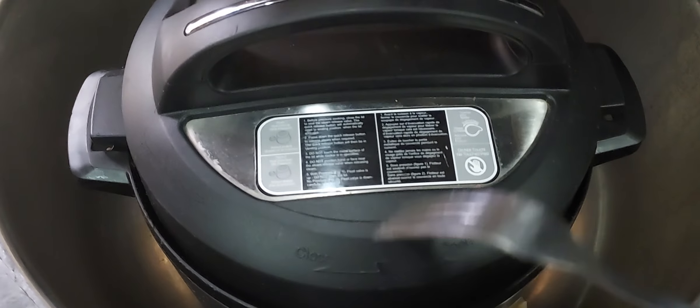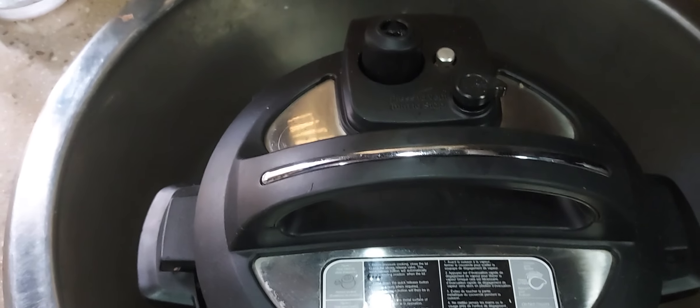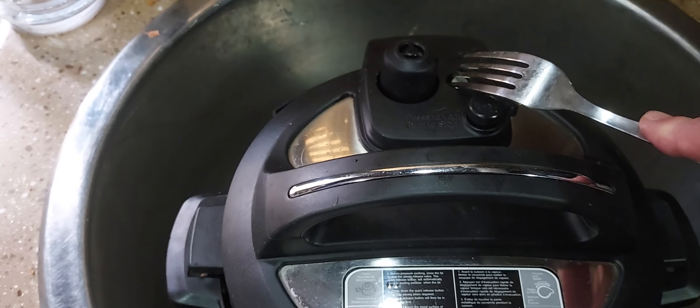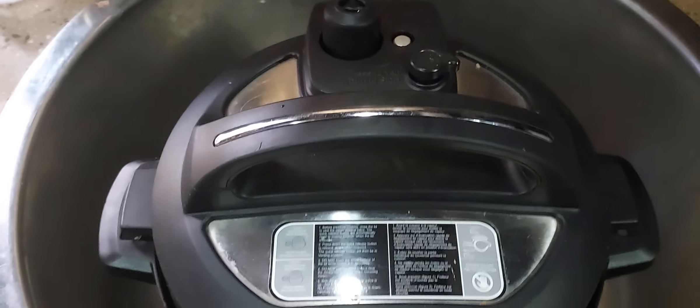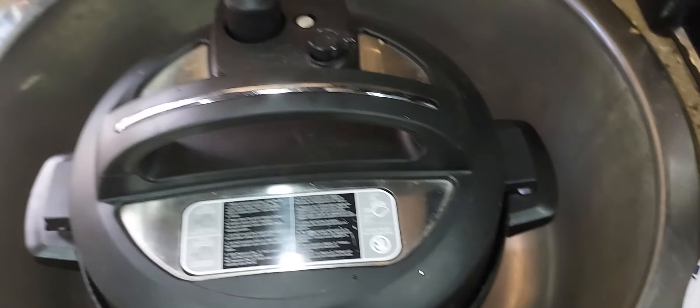Okay, my Instant Pot took four minutes. I got the steam releasing slowly there. Take a little bit. I think the pressure is released.